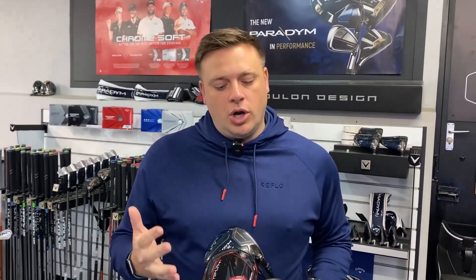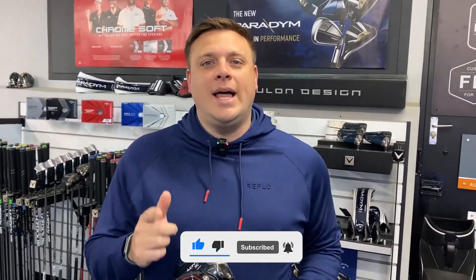Hi there everyone, welcome once again to the Performance Centre here at Howley Hall Golf Club in Leeds. My name is Ryan Rastall, PGA Professional here and also Equipment Expert for Golfshake.com. If you're new to our videos, please hit that subscribe button to see loads more content from all of us here at Golfshake to help you play more and play better.